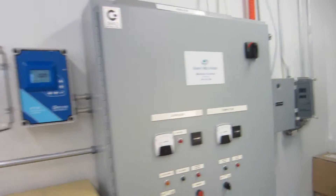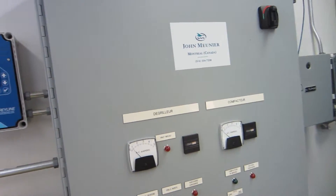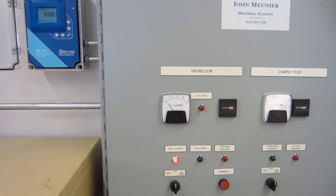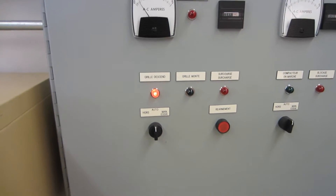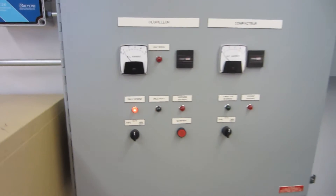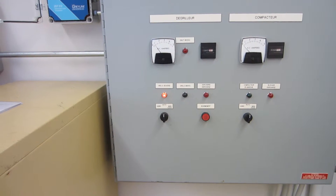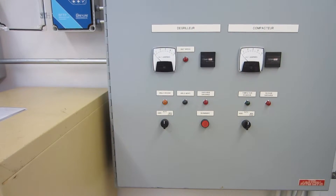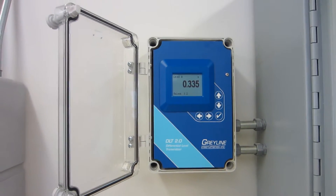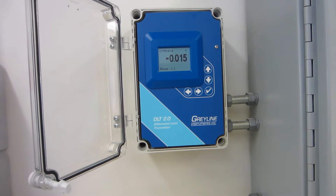So that's basically what we use the Greyline DLT 2.0 Differential Level Transmitter for. Presently it's activating the rake. As you can see down here, the light has just lit up, and it's actually making the functioning part of the rake work — to take away the plastics and the solids that you would find in the Greywater. That's basically the story for our purchase of a Greyline Instruments DLT 2.0 Differential Level Transmitter.